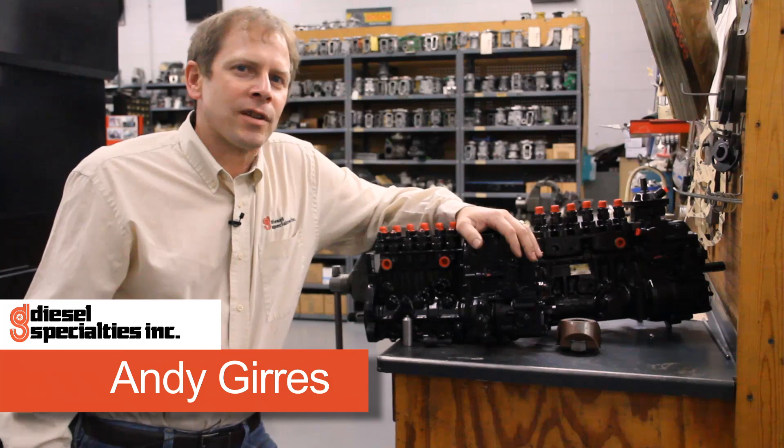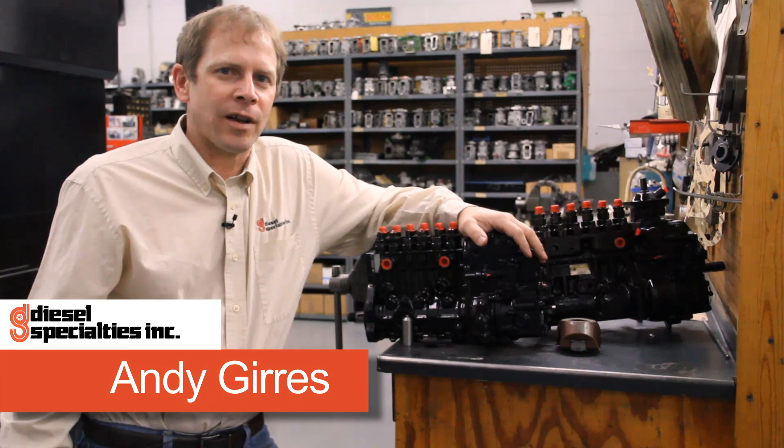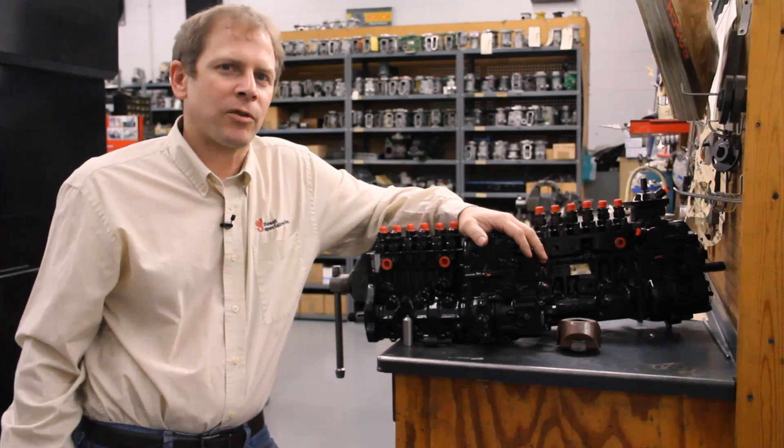Hi, I'm Andy with Diesel Specialties in Sioux City, Iowa. Today we're going to talk about one of the timing scenarios that you'll find on a 5.9 or an 8.3 liter Cummins.